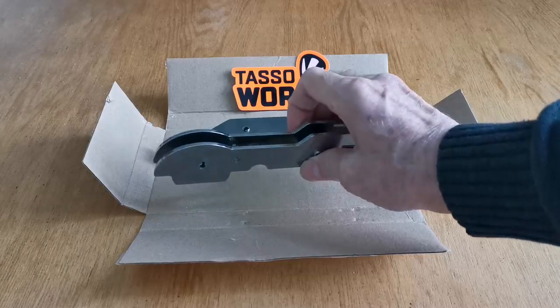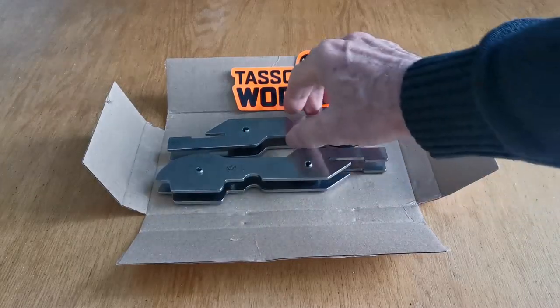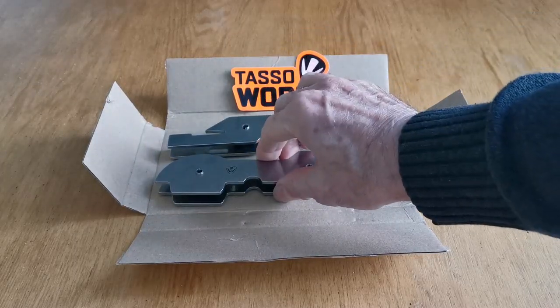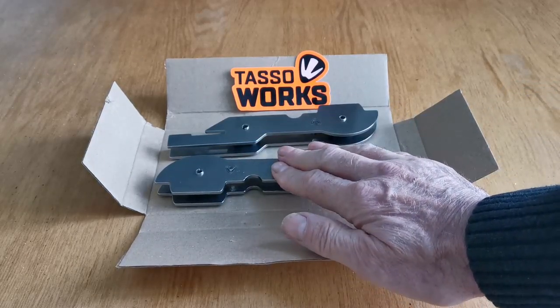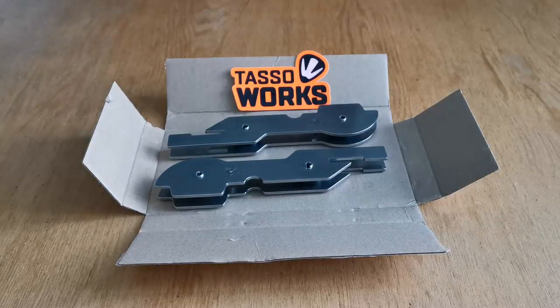They look like they're going to last, and you'll keep them in your garage. Anytime you want to lift that bike up, you'll be going to these. So let's get in the garage and have a look at how they work.